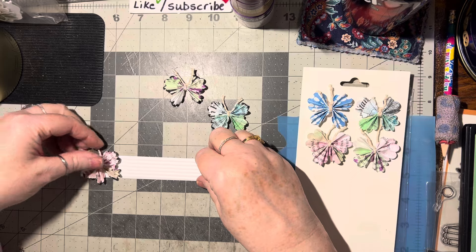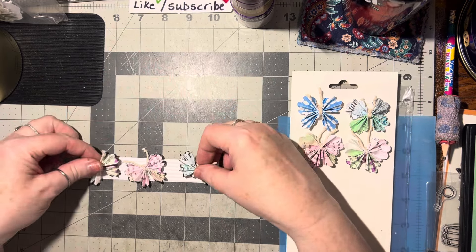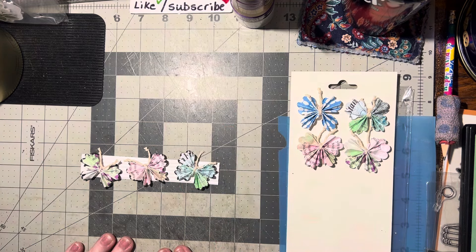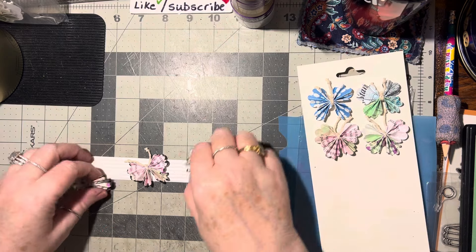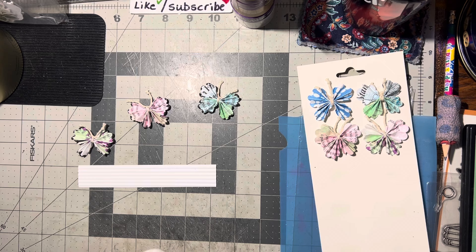I'm just going to put these right on here — pink, purple, and blue — just three of them on there. They can go on a card front. It's simple. I'm going to use both tape and glue just to make sure it stays down.